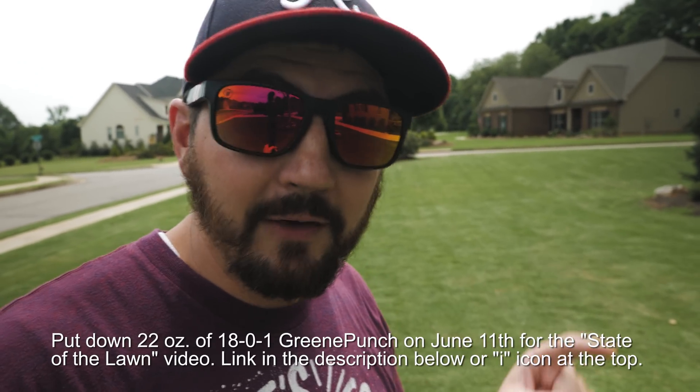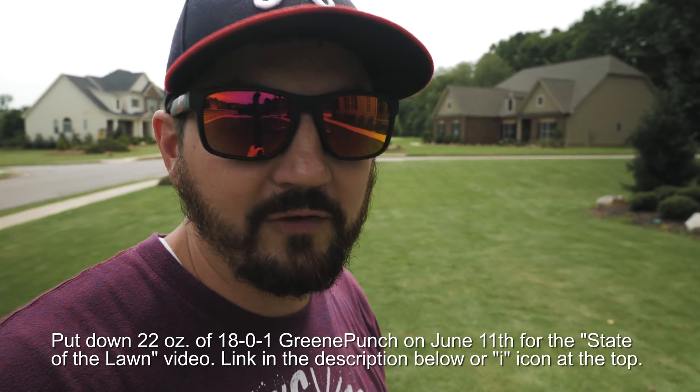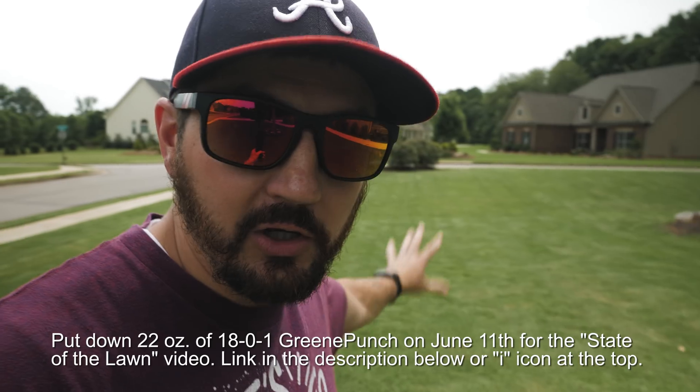Here we are. I'm back in town. I've been away for about 8, 9, 10... I don't know, I've been away for a while and now I'm back. Now that I am back in town and back on my lawn, I wanted to do a quick update video to talk about what my yard looked like when I got back. Before I left town, I made a heavy 1801 Green Punch application which brought my total pounds of nitrogen for the year up to about a little over one pound total for the entire yard. I also wanted to circle back and talk a little bit more about 1801 Green Punch and the application rates for both warm and cool season turfs now that we're getting into the heat of summer.